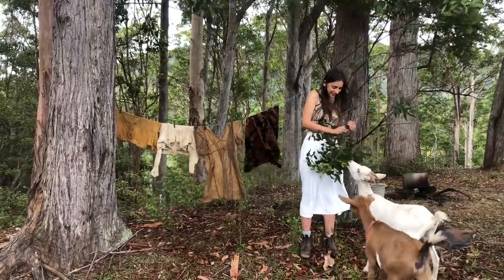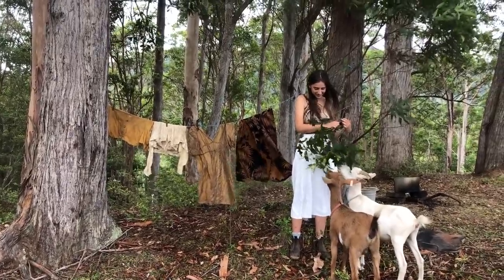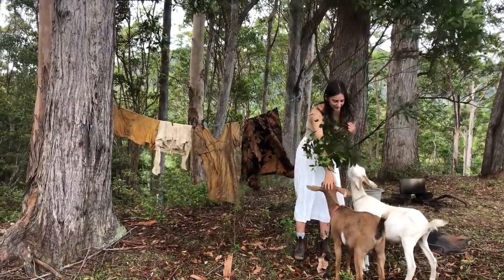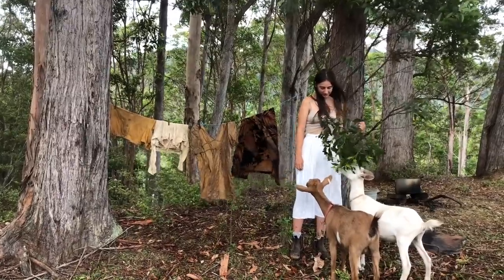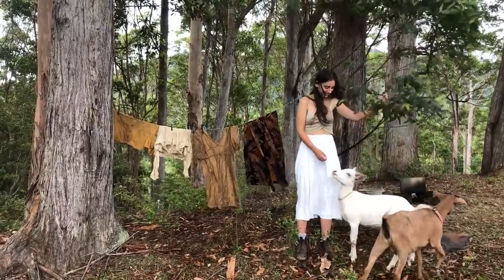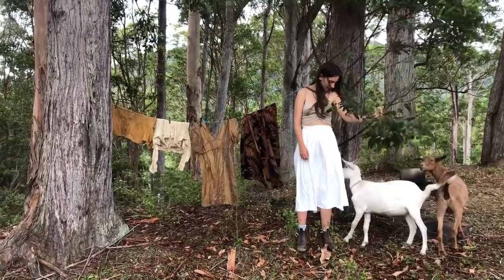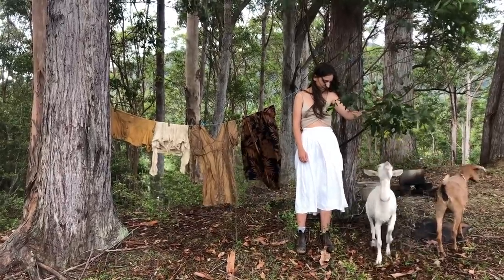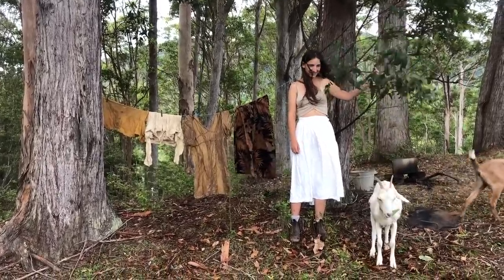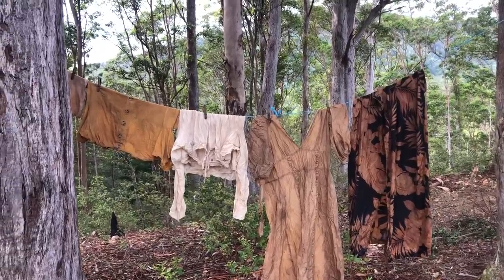I'm so happy with the colors. It matches the surrounding landscapes and echoes the feeling of the Australian bush so well. These tones are so special to me — they remind me of the sound and shadows in the forest in the early morning. It's so interesting to see how the different fibers dye. From right to left is silk, cotton, polyester, and linen.